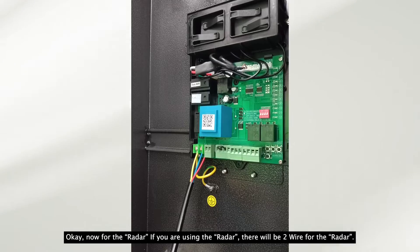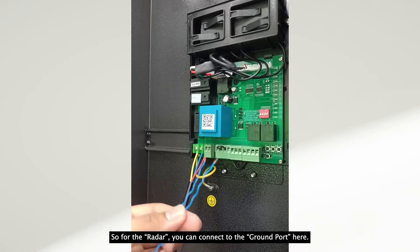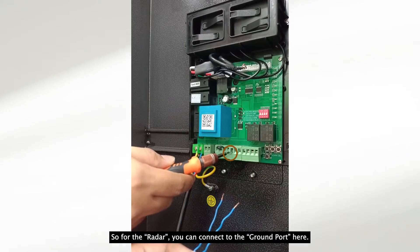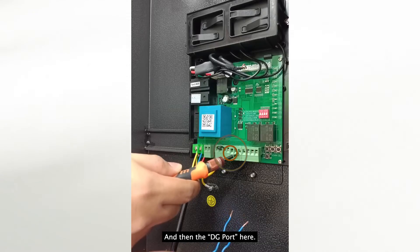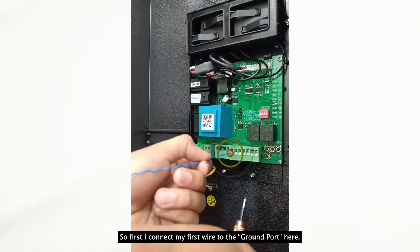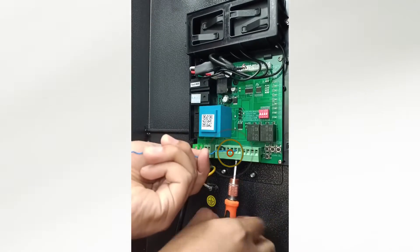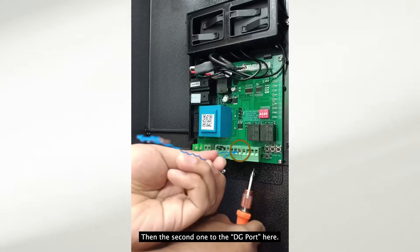Now for the radar — if you are using a radar, there will be two wires coming from it. For example, this blue wire is coming from my radar. You connect one wire to the ground port and the other to the Digi port. I'll connect the first wire to the ground port, and the second one to the Digi port.